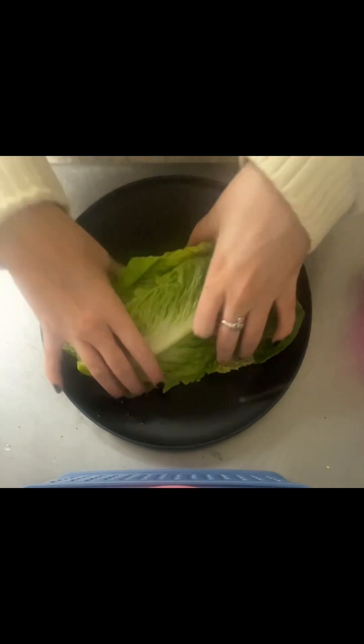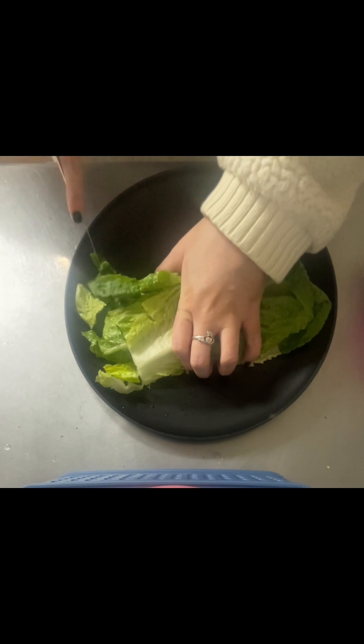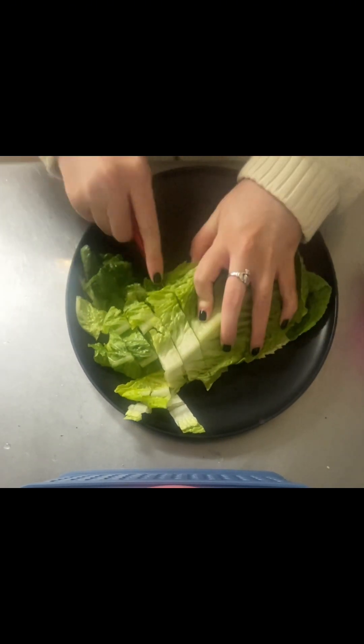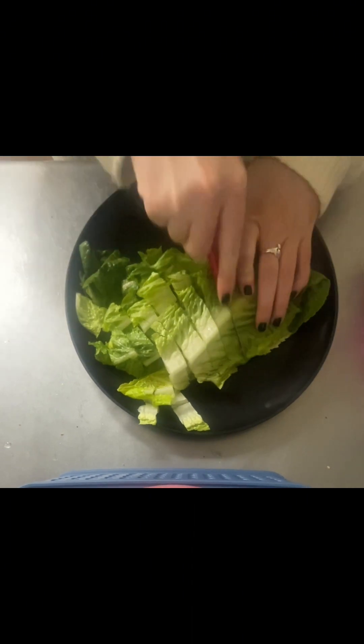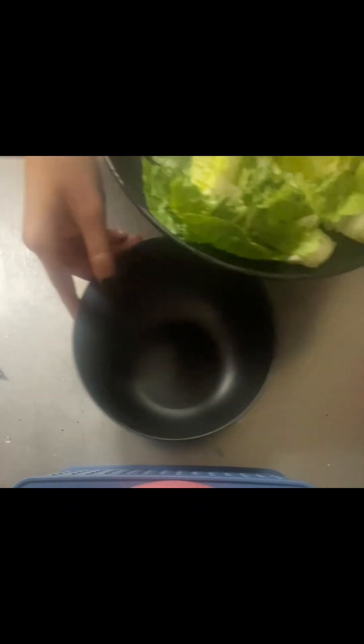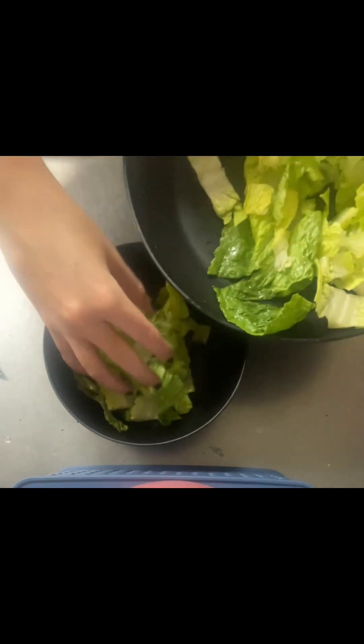Next, I'm going to cut my lettuce. You don't have to be strategic — cut it however big or small you like. Personally, I like my lettuce pieces a little bit smaller just so it's easier to eat. Now we're going to grab our bowl, and because I cut a little bit too much lettuce, I'm only going to put half of it in the bowl and save the rest for later.